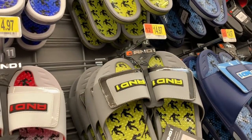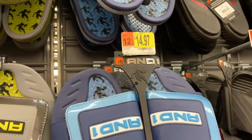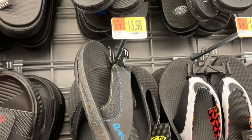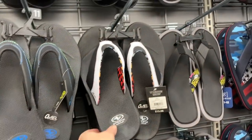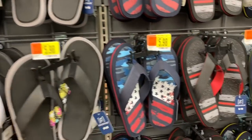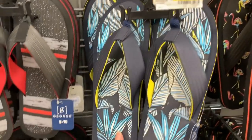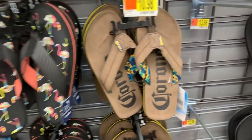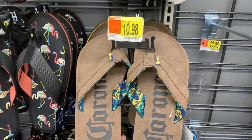$14.97, these are $13.97, this one is $14.97, $14.97. $13.98 — we have some speckles and we have the bubble — $13.98, $5.98, $5.98, $5.98. Another for $5.98, flamingos for $5.98, Corona for $10.98 — yay or nay, you guys? What do you think? How do you think the Corona brand is doing with all of this going on?